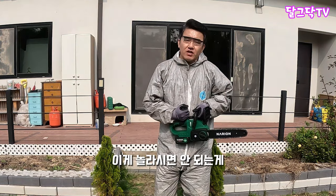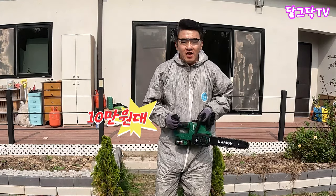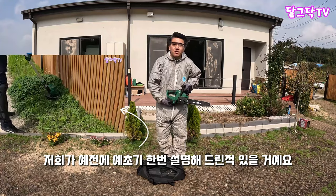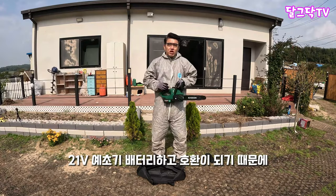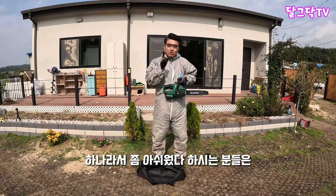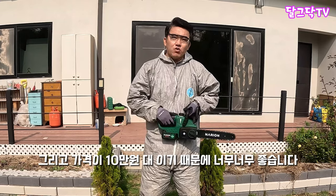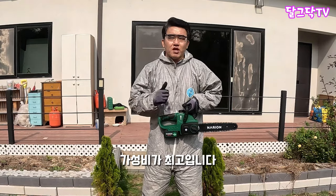놀라시면 안 되는 게, 저희도 소개하면서 가격을 보고 깜짝 놀랐는데 이게 10만원대입니다. 배터리 별도냐고요? 아니요, 배터리 포함입니다. 그리고 이 제품이 좋은 게 뭐냐면 저희가 예전에 소개해드린 예초기 배터리하고 호환이 되기 때문에 이 배터리를 두 개로 운영하실 수 있습니다. 배터리가 부족하셨던 분들은 두 개로 운영하실 수 있는 좋은 기회입니다. 가격이 10만원대기 때문에 가성비가 최고입니다.